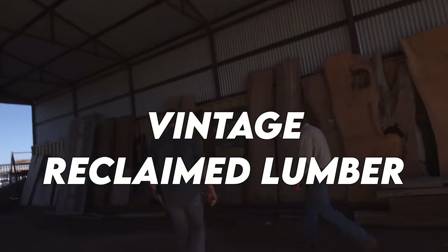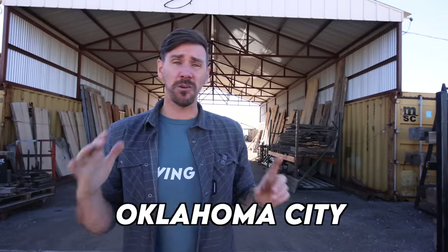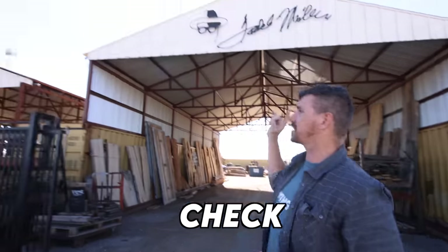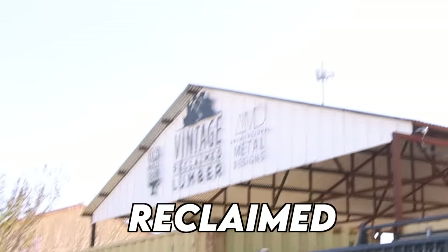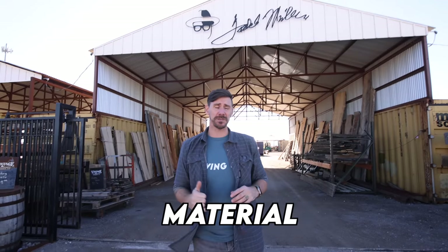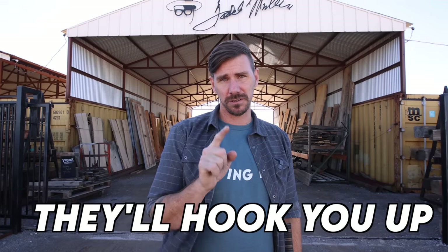30 long is all I need. That's gorgeous. If you guys are in the Oklahoma City area, or just anywhere in a 5,000-mile radius, you've got to check this place out — Vintage Reclaimed Lumber. They have beautiful, beautiful kiln-dried material. Tell them Johnny sent you, we'll hook you up.